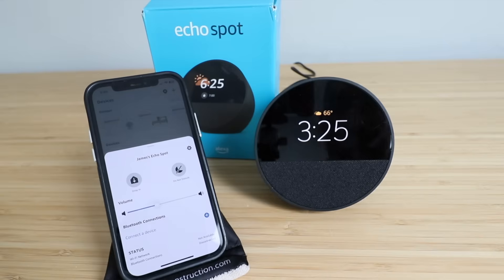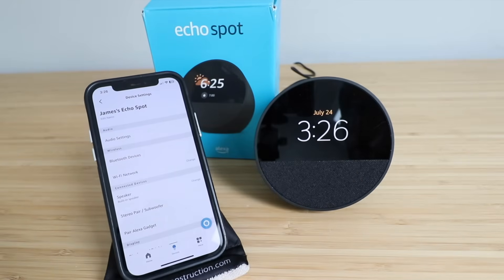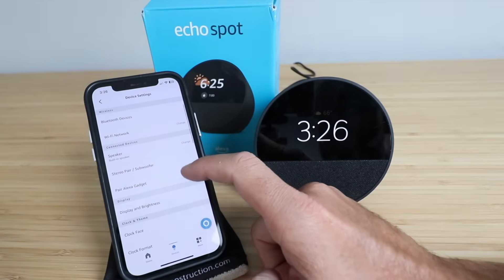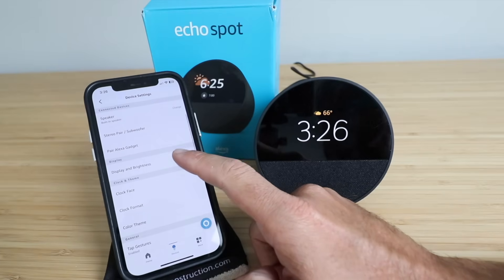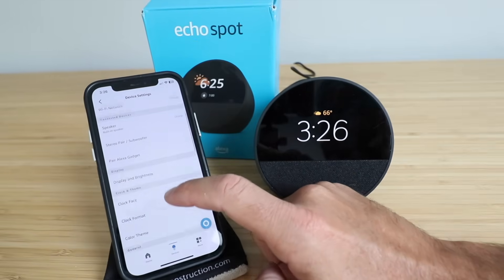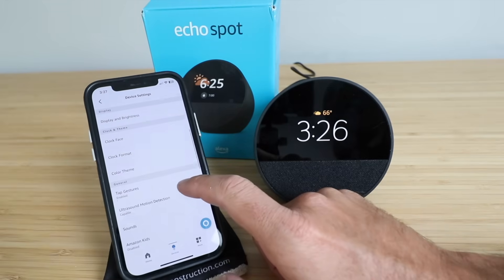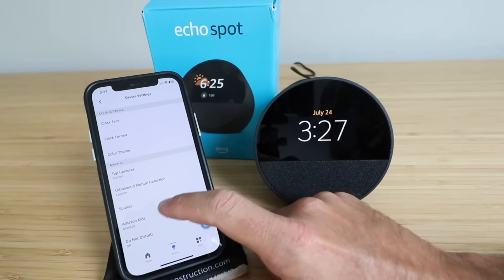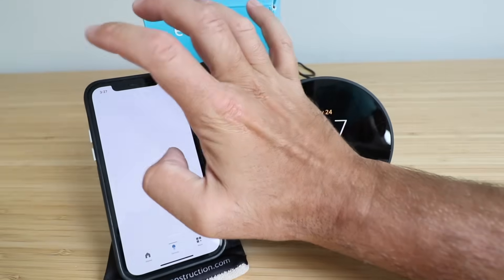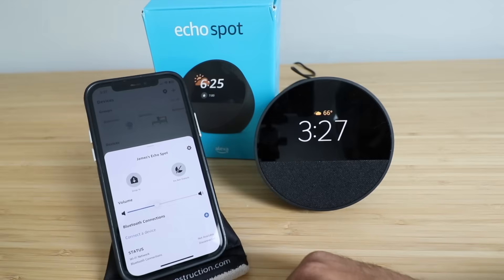Now if we wanted to adjust other settings we can click in the app on this settings logo here and then adjust our audio settings, our Bluetooth, our Wi-Fi, our built-in speaker. We can even pair Alexa gadgets. You've got your display and brightness — you can change your clock format here to 24 hours if you want — and you can also change your gestures. It does have ultrasound motion detection. You can adjust the sound settings and do not disturb settings as well. Pretty much all the settings for this device are within the app here.